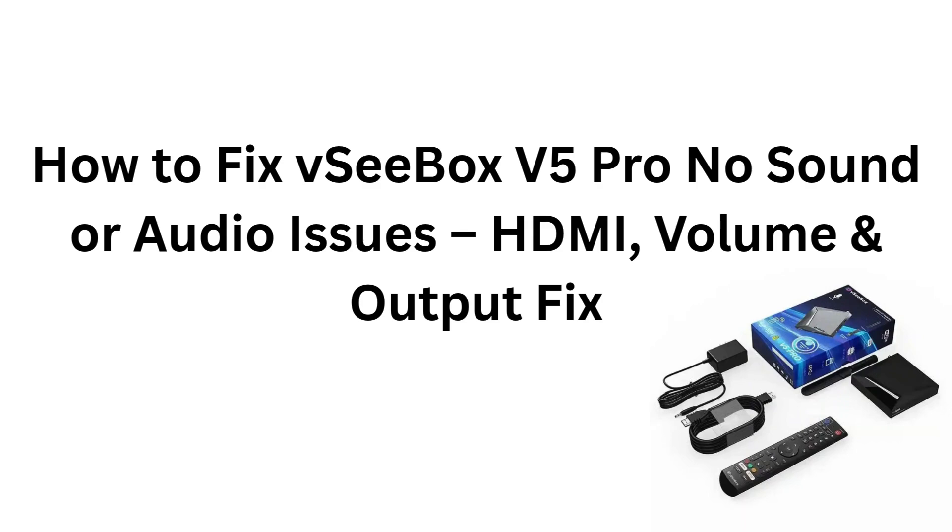How to fix VC Box V5 Pro no sound or audio issues — HDMI volume and output fix.